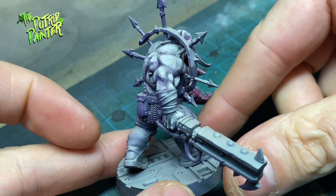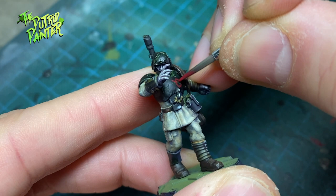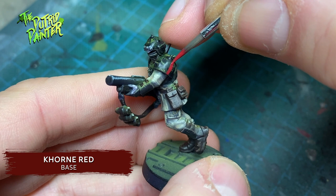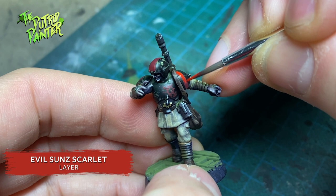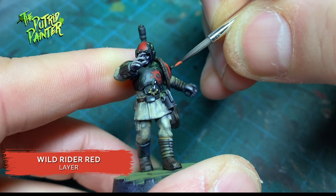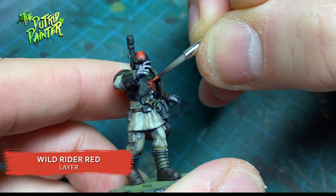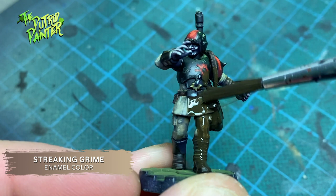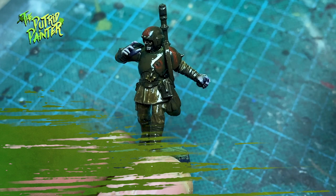Onto some final touches. I paint random shapes and chaos sigils with Khorne Red, highlight them with Evil Sunz Scarlet, and highlight again with Wild Rider Red. Adding red to the armor makes for a nice spot color and makes them look a lot more evil with just one color. I also apply streaking grime — on the first model I was quite liberal, but with the other guardsmen I was a lot more selective, mainly focusing on the uniform and the weapons. I wipe away the streaky grime with a sponge and white spirit so it's only left in the recesses.